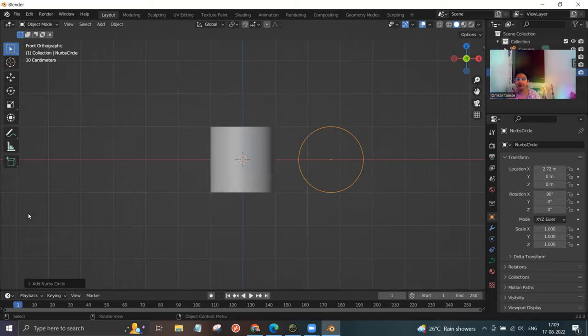I am using Blender 3.2.0. If you have an older version of Blender, please download the latest one so that it would be easier for you. Now we need to go to the front mode, so click on number 7 on your numpad.